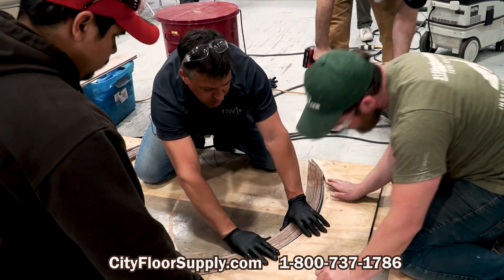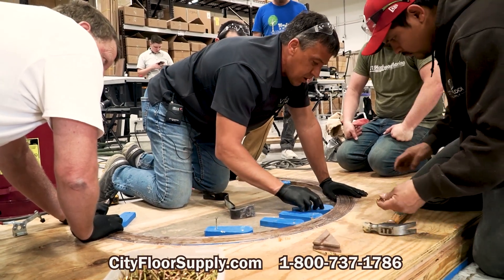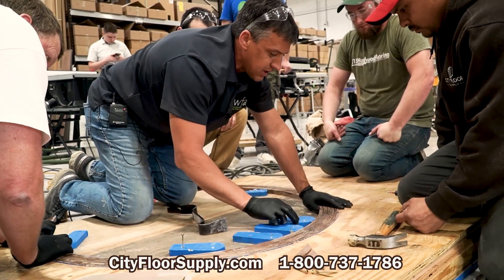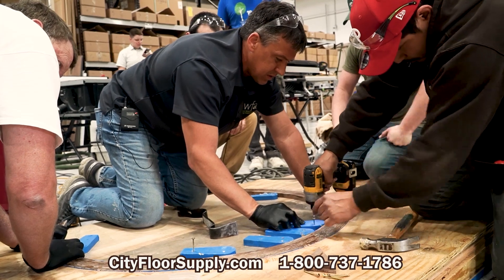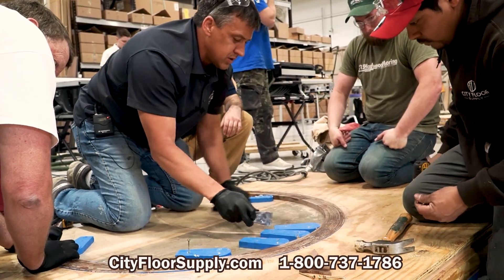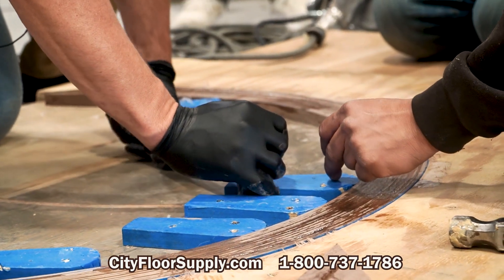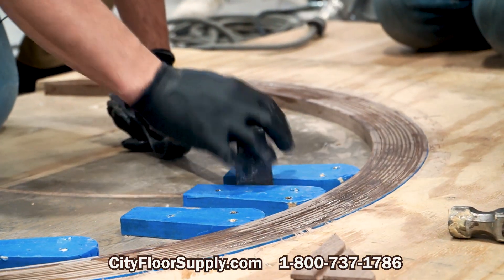I'm going to pull it in. If y'all want to do it on this side, we want to push the pressure back that way, so get it up as close as you can. You can get your fingers in there, but I prefer to use the pry bar — leverage is always better. Go ahead.